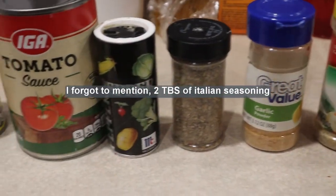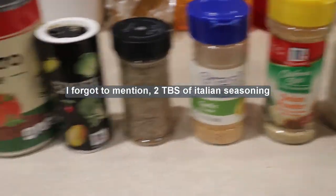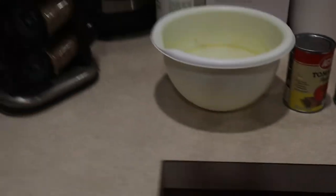I'll put the recipe, or the amount of each, in the description. I'm just going to go ahead and mix this up. You're going to need a bowl to put everything in to mix it, and the rest is pretty simple.